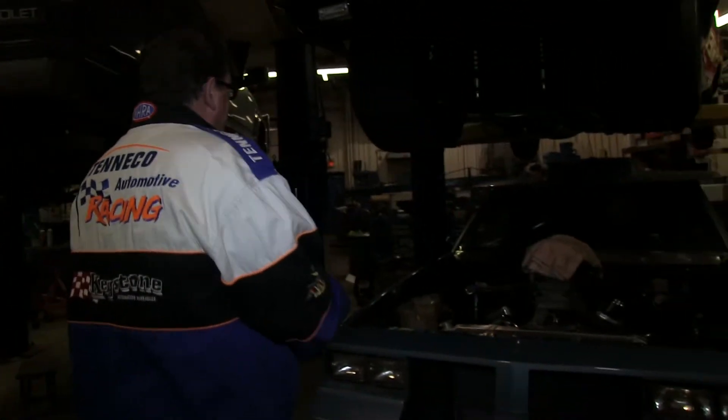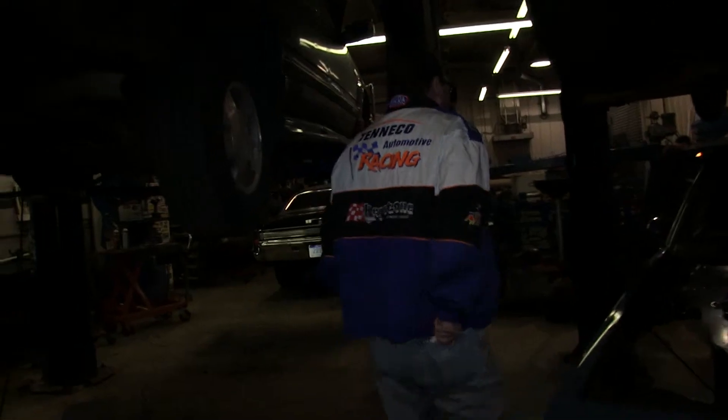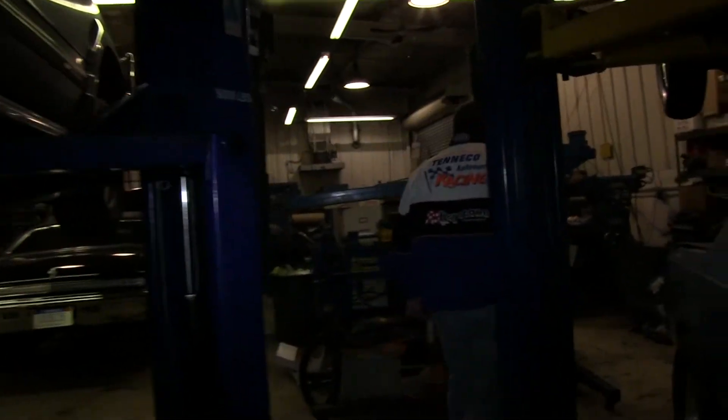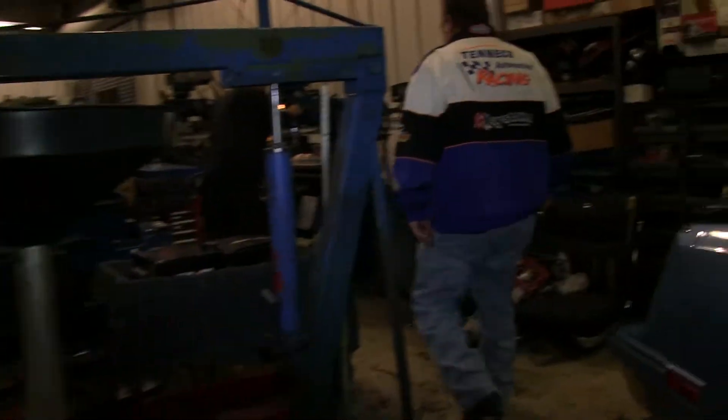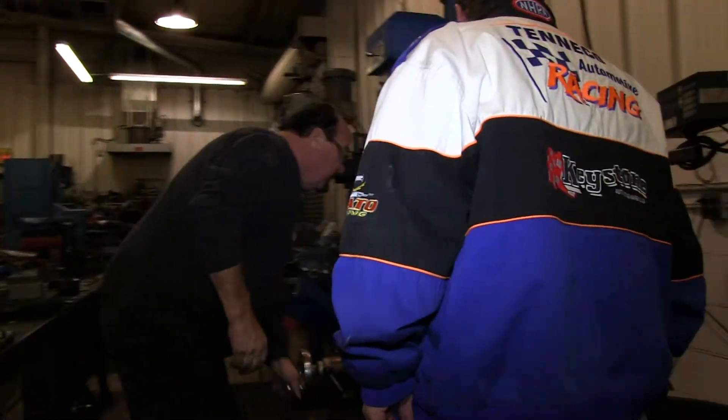Look at that Camaro lane. The steam hole is in the 400.